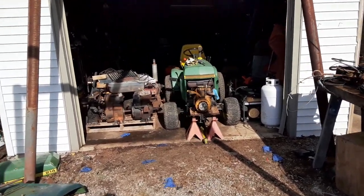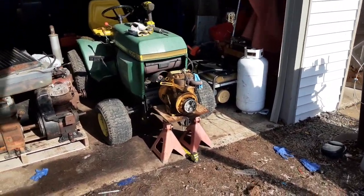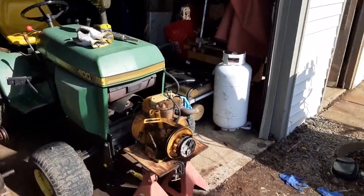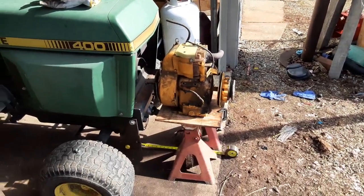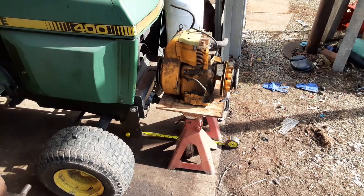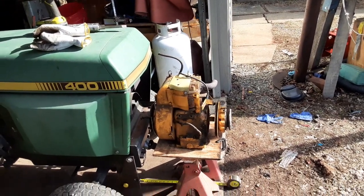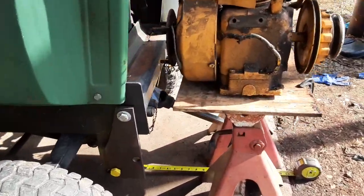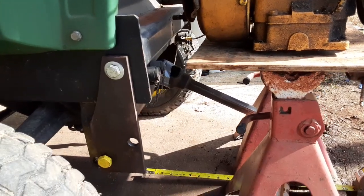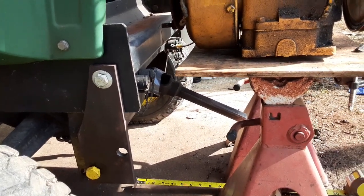I wanted to show you guys what I've got in mind for this thing. Since it's kind of a nice day out, I figure I can do a little bit of the fabrication — starting to get this eight horsepower Kohler mounted to the front of the 400. You can see the drive shaft kind of hanging there.